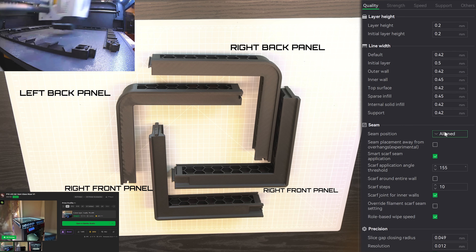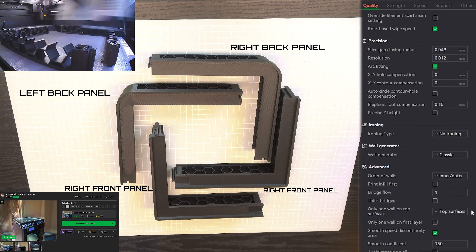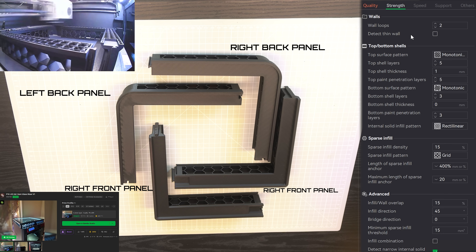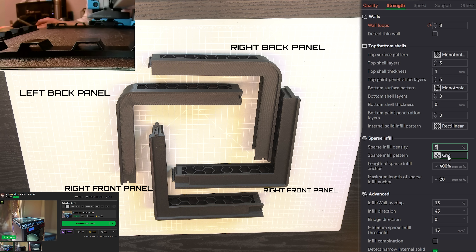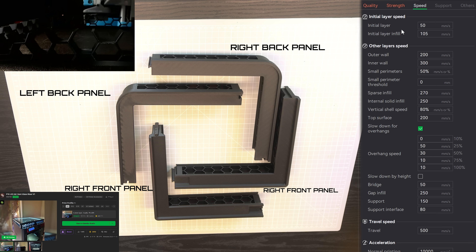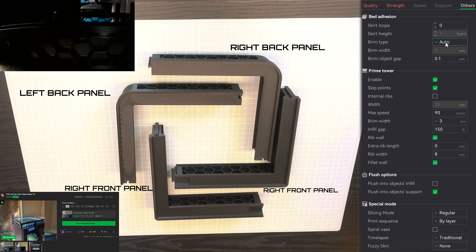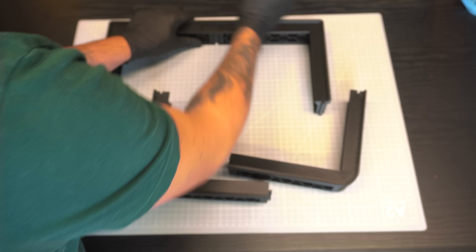First up, we have the simplest of them all: the P1S LED Aerovent Glass Riser V1 by MV3D. Link for the model in the description below. I used my own profile — feel free to take a screenshot if needed. It will be printed on two plates, taking around 6 hours each, roughly 13 hours total, for a total of 380 grams of filament consumed.